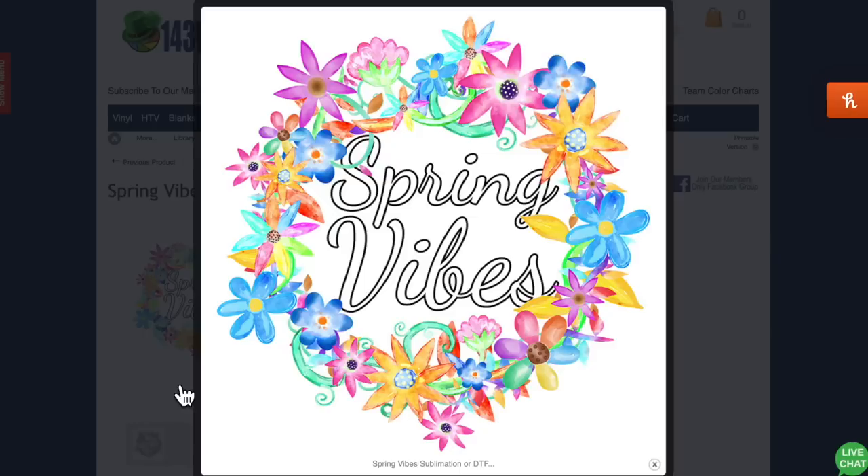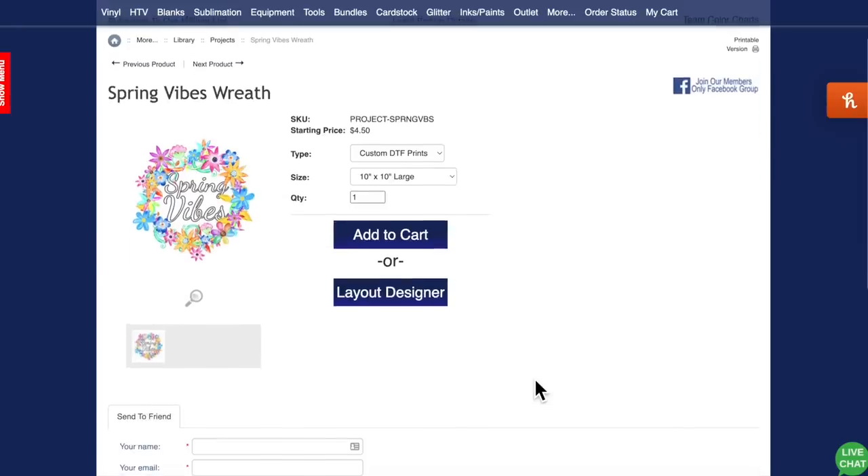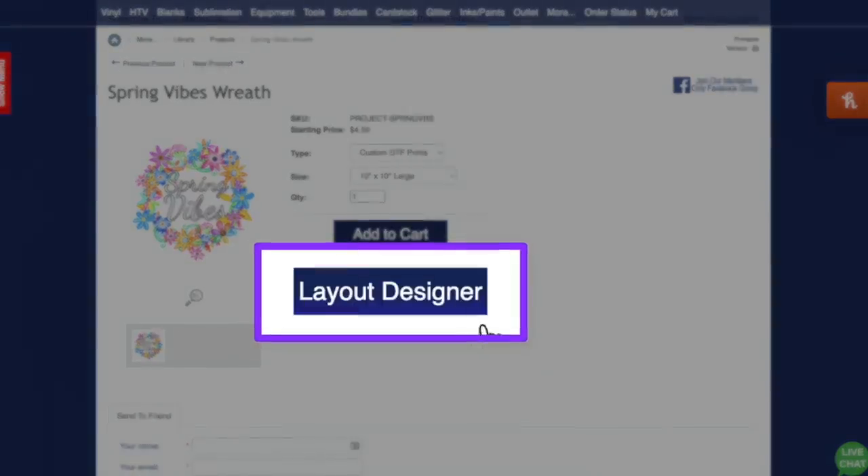If you were trying to recreate this with HTV or vinyl, the number of sheets you'd need is absolutely mind-blowing. Pink, blue, yellow, purple, brown, black, green — that's like seven sheets of HTV just for this design alone. With DTF we're saving some serious money. What I want to show you that I think is pretty cool is the layout designer.